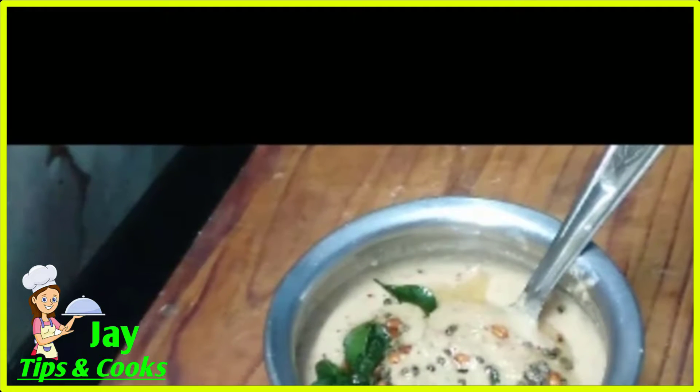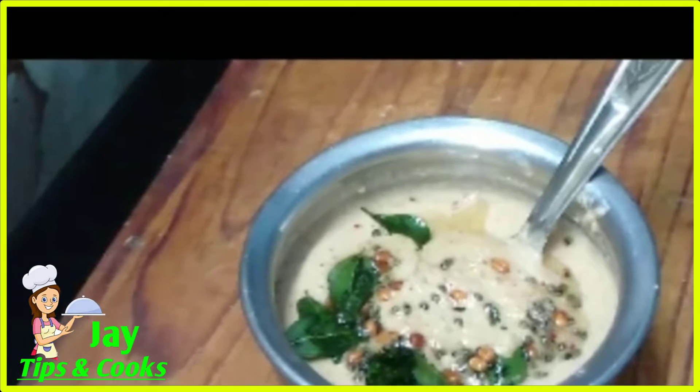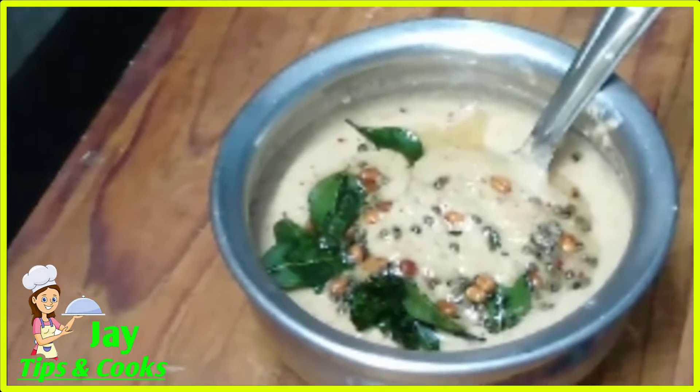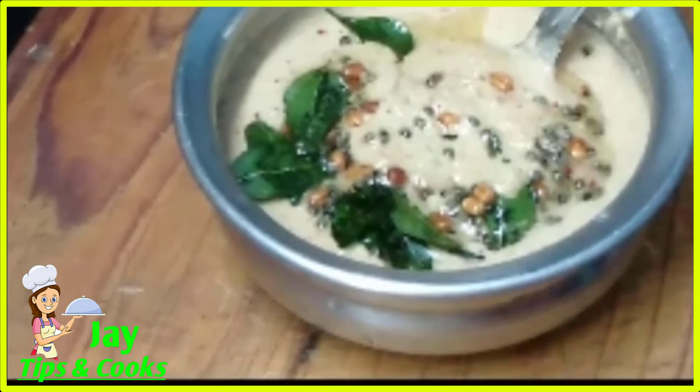Hello friends, welcome to our Jtips&Cooks channel. We will see how to make a recipe on this channel. Please like and share the video.